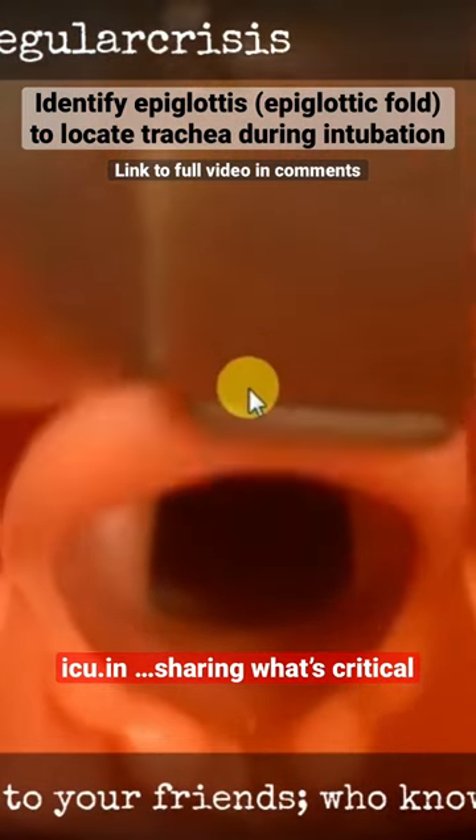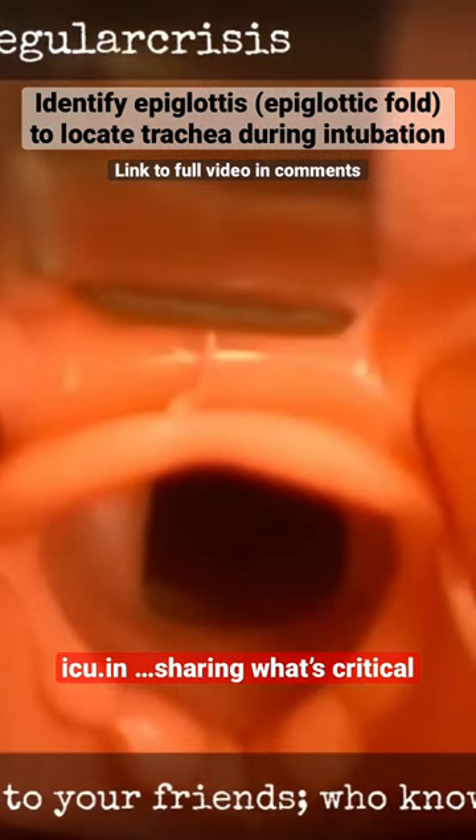You can see here this laryngoscope is going in. This is the tongue which is coming down, this is the epiglottis, and this is the trachea just beneath the epiglottis. You have to reach in between the fold which is found by this tongue and the epiglottis.